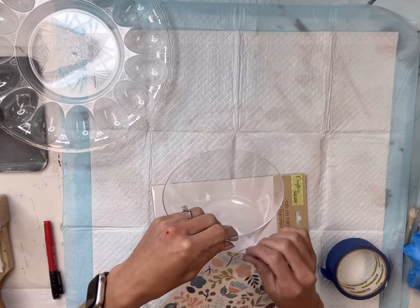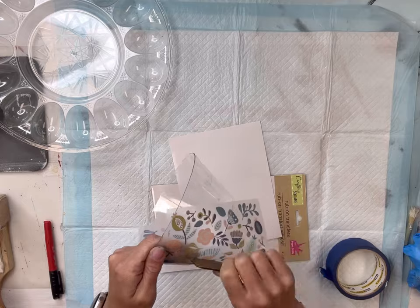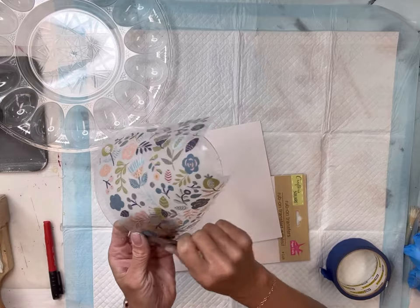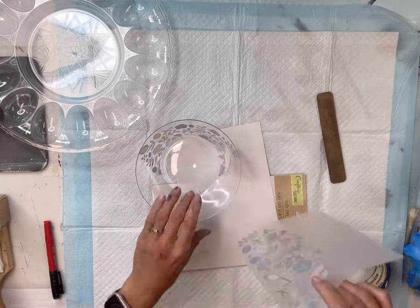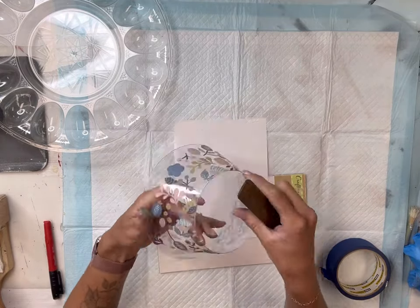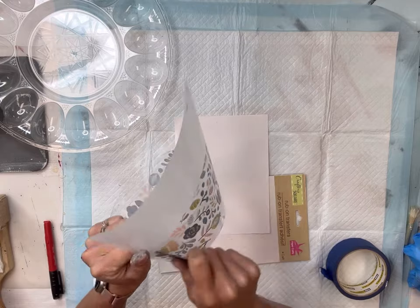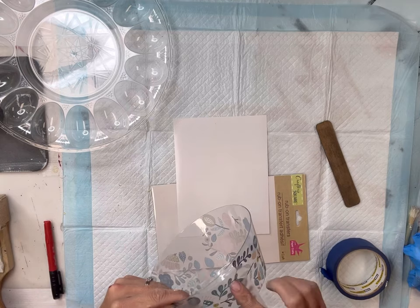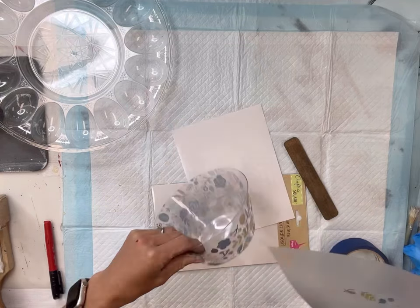I have this rub-on transfer that also came from the Dollar Tree and I'm going to put it on my plastic bowl. A glass bowl or glass base would work too, but I'm working with what I have and I think it worked just fine. You're going to rub the transfer onto the plastic — I love this pattern. They have a variety of different rub-on transfers in the sticker section at the Dollar Tree. I'm just piecing the transfer on the bowl, filling in any empty or bare areas.